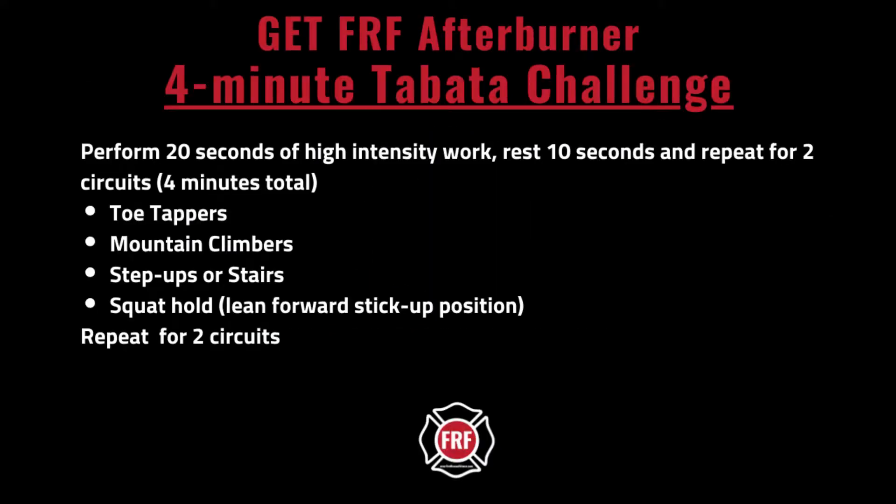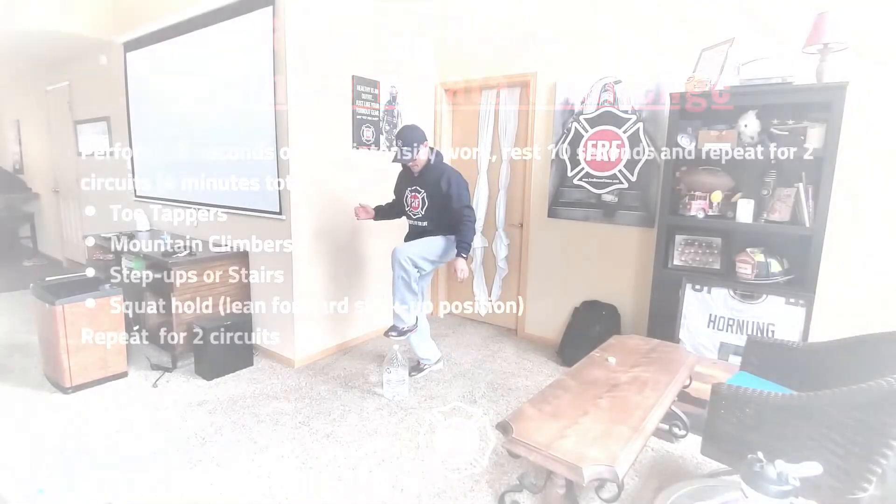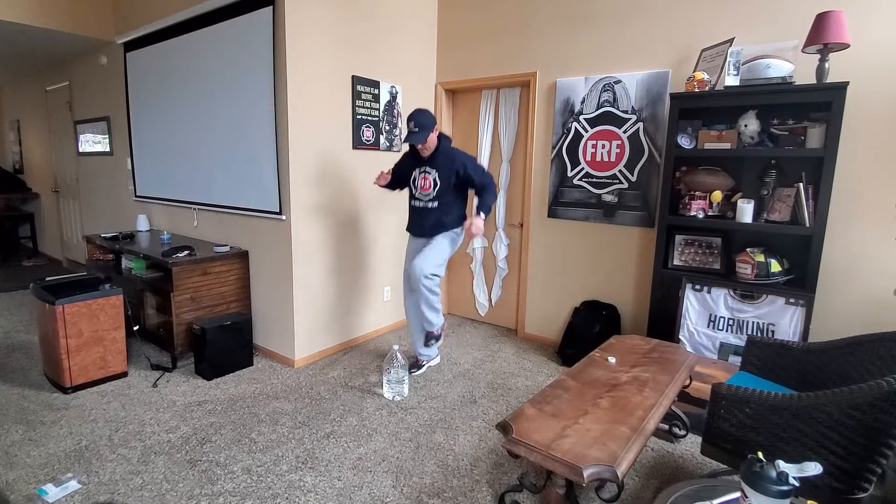Let's perform a four-minute Tabata FRF afterburner. For this particular afterburner, we are going to set an interval timer for 20 seconds of work and 10 seconds of rest for eight rounds. We're going to do four exercises.